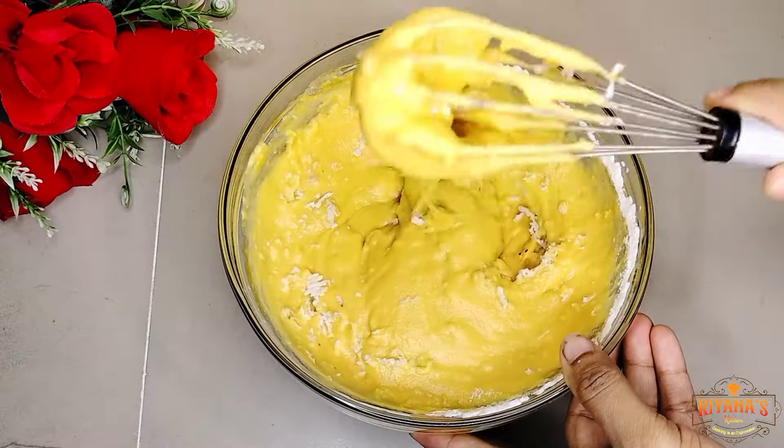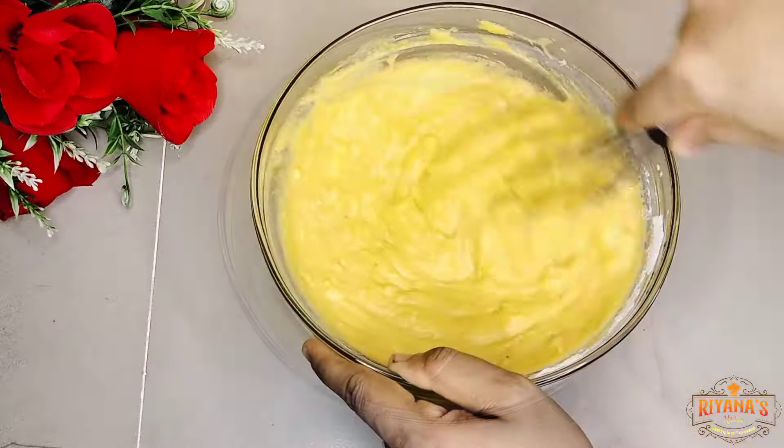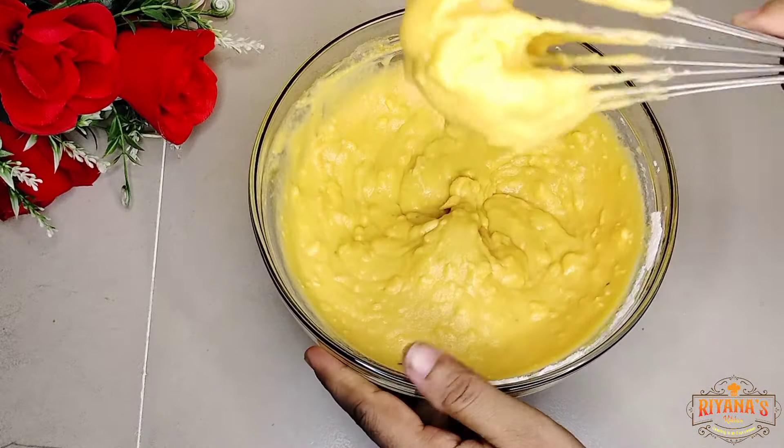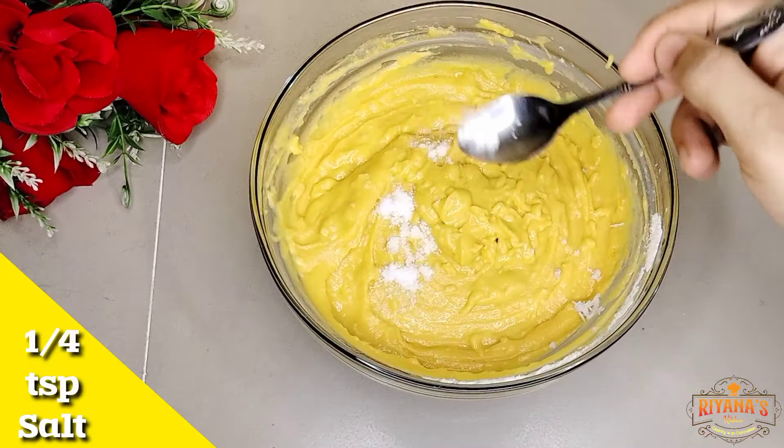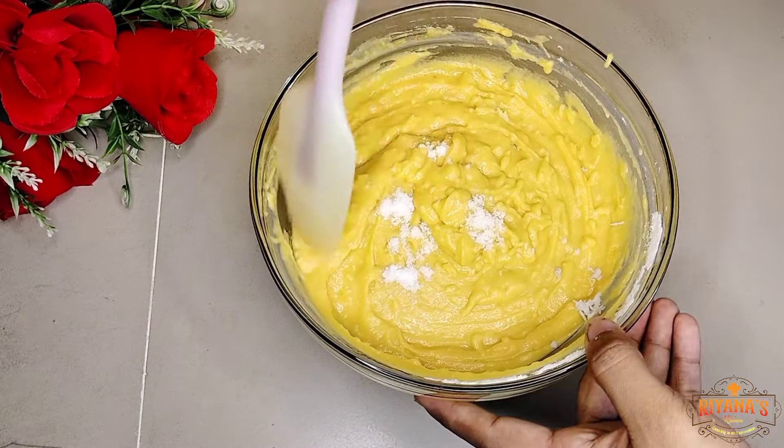If you like, you will be able to mix this with coconut oil, and you will be able to get a taste of it. Mix it with a quarter teaspoon, then mix it with all the ingredients.